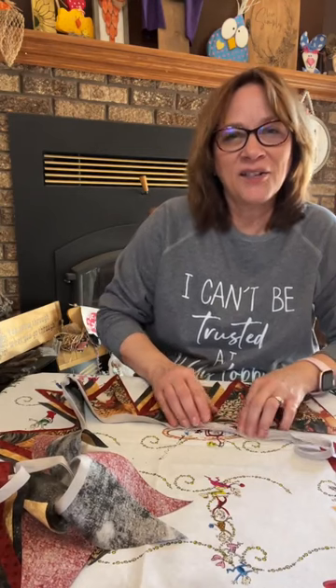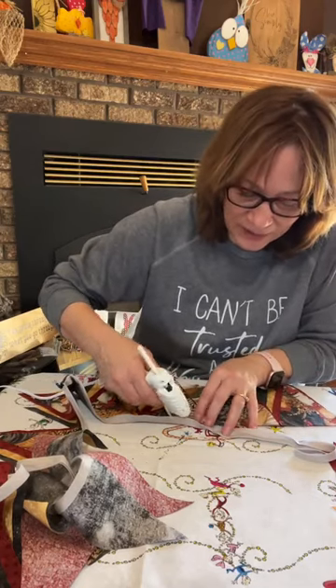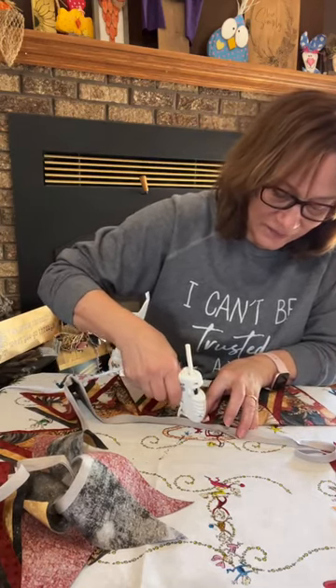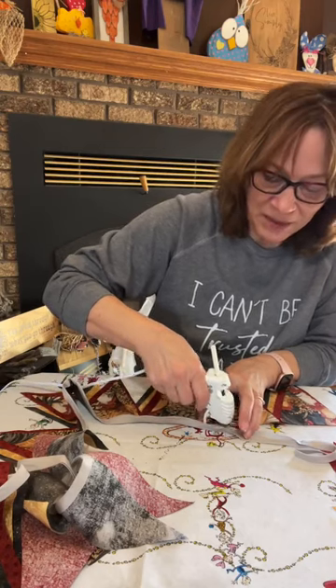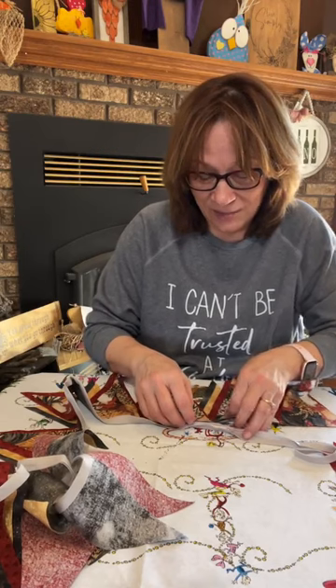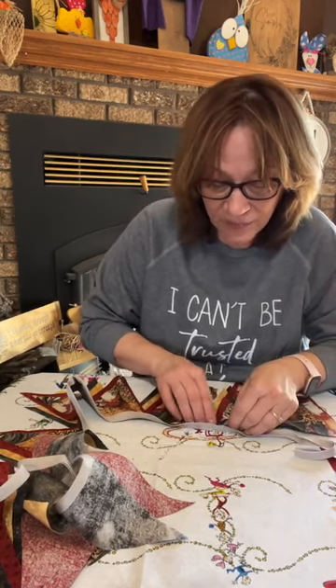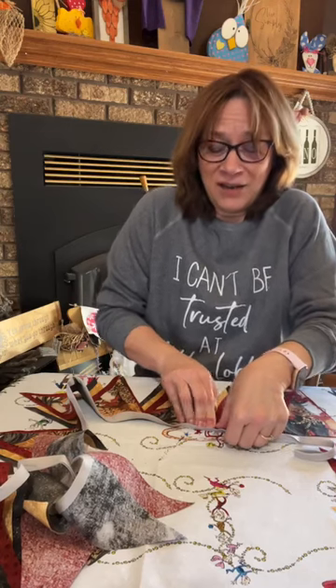I even had to get my iron out today — I don't iron much except for crafting. I had ironed the fat quarter; the rest of this fabric I didn't even have to iron. So that might be another tip: if you want, don't get a fabric that really has a lot of wrinkles or that could wrinkle very easily, because then you might have to iron it.